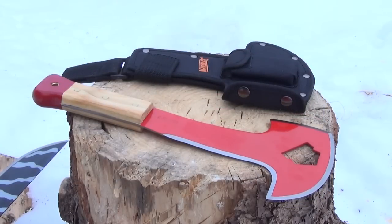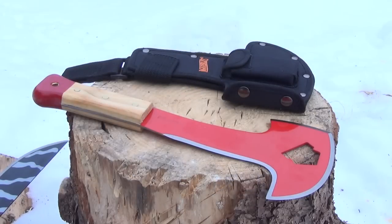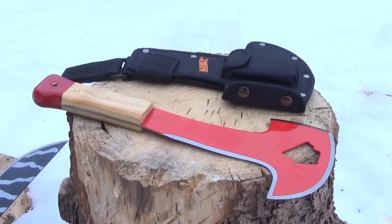I would actually think of this more as a mini billhook machete. Now if you don't know what a billhook machete is, it's a machete with a curve like that. Sometimes it's called a kuma machete. The measurement of that inner edge, from there to there, is five and one half inches. The measurement of the axe part is around three inches.